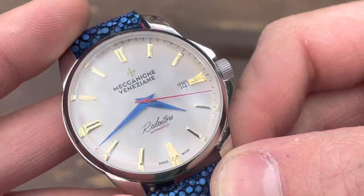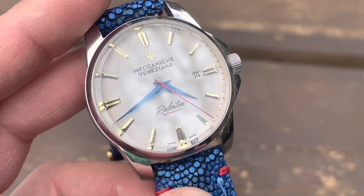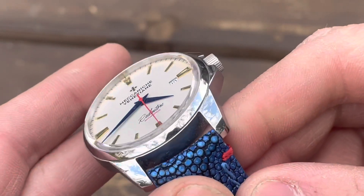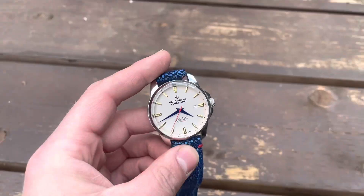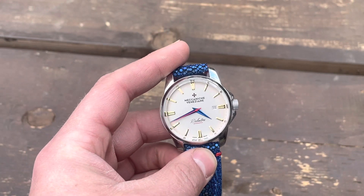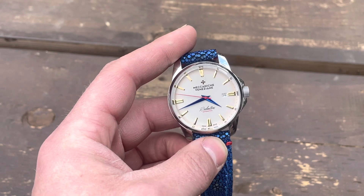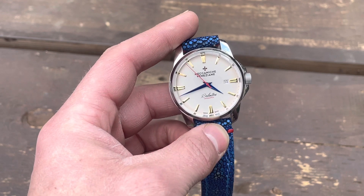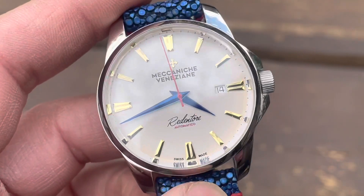One of the cool features of the dial is the glass itself. It features a sapphire box crystal that, at certain angles, creates the illusion that there are no chapter indices at all, and reflects an extended look of the actual gold applied indices. As I pull back, that optical illusion gives it a clean look from certain angles and further away, and when you look up close you can make out the second hand and the outer chapter ring.